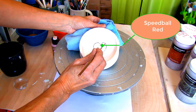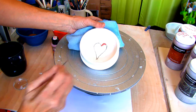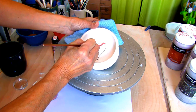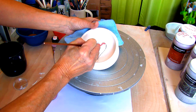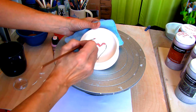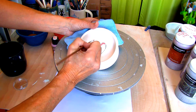After drawing a heart in the middle of the bowl with a pencil, I'm applying Speedball Red Underglaze with the Round Detail Brush. The pencil marks will burn right off in the kiln. Make sure you mix your underglaze well before applying.